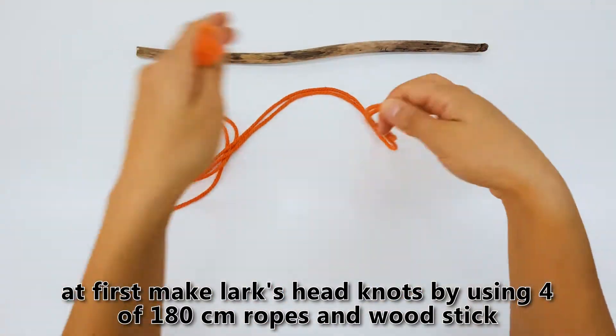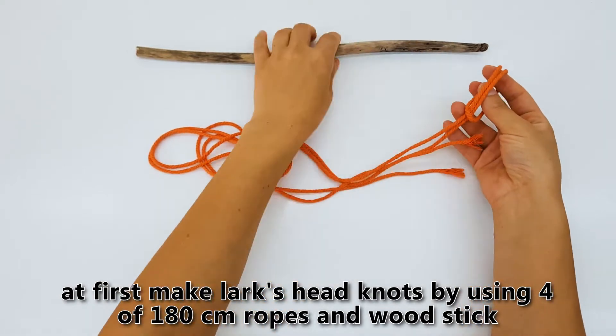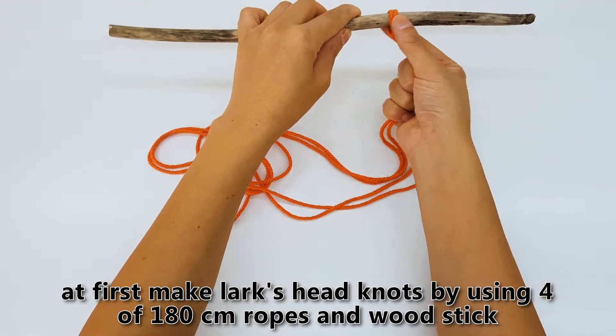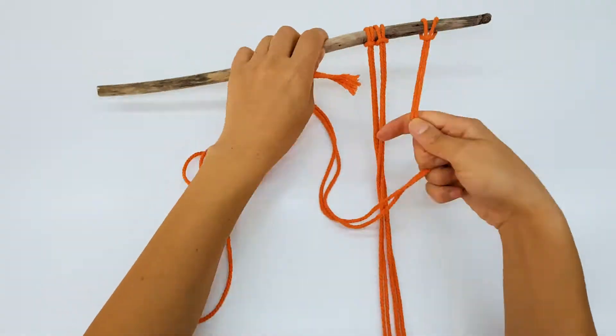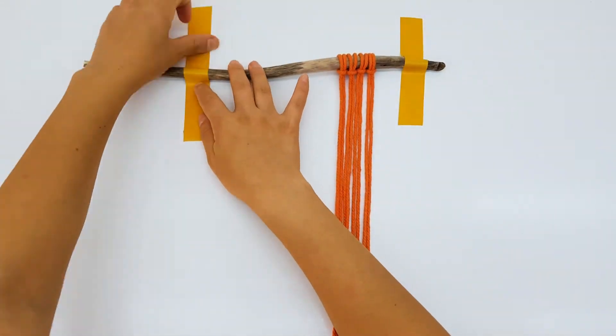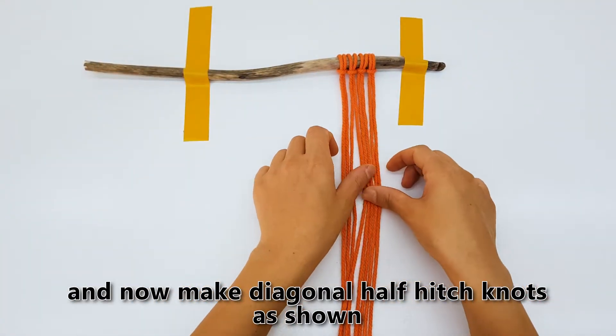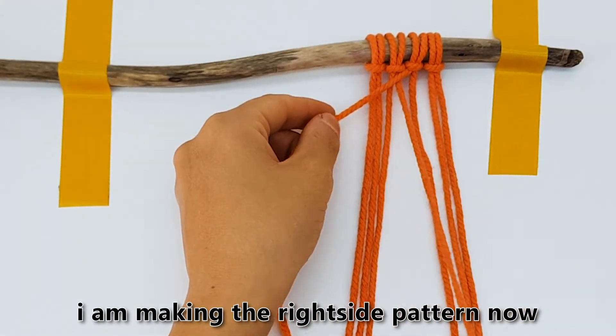At first, make lark's head knots by using four of the 180 centimeter ropes and the wood stick. And now make diagonal half hitch knots as shown. I am making the right side pattern now.